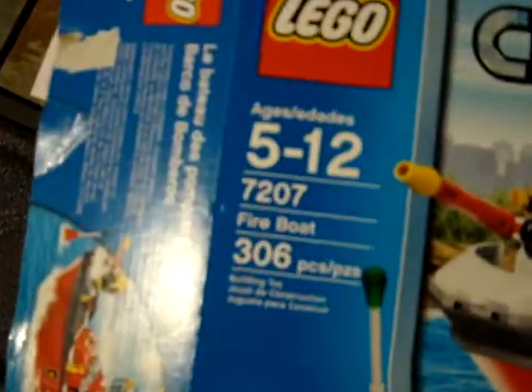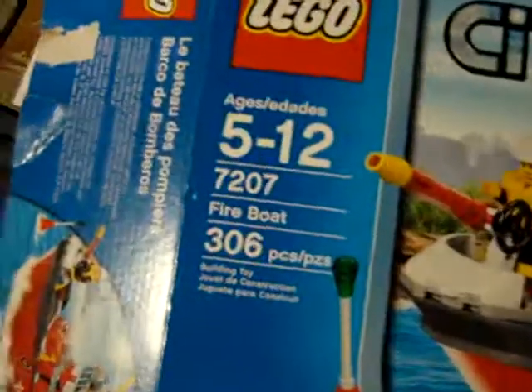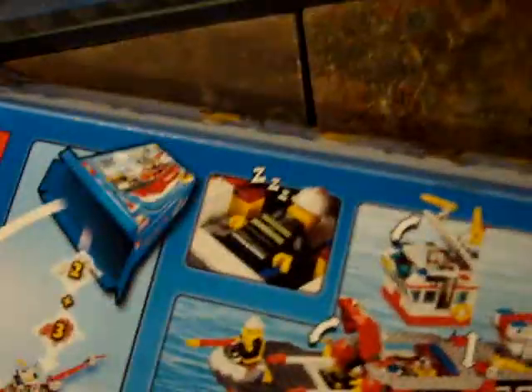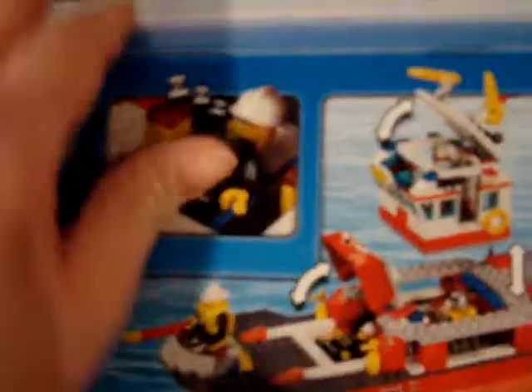That's about it — I'll just show you the box now. LEGO City Fireboat 7207, ages 5–12, 306 pieces. And it actually floats, as it says there — 'Boat floats.' There's a picture on the front and your features on the back. There's actually supposed to be a fireman sitting in the paramedic bed, apparently taking a nap.